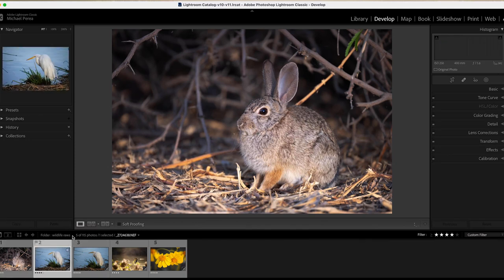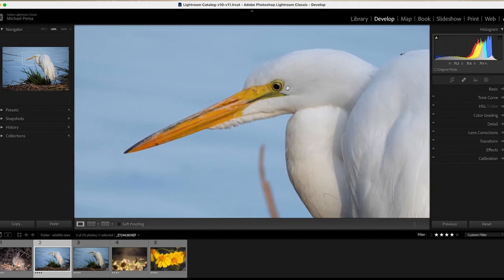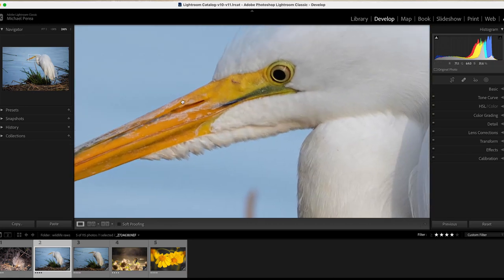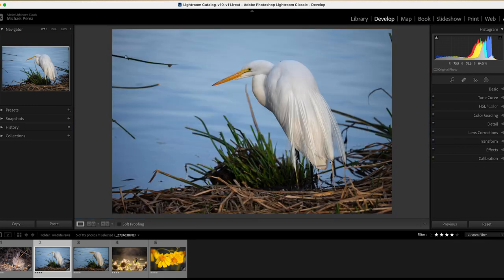These next two are from this white egret. I took two shots to compare. The first one — you can see up in the top right — it's at 400mm, ISO 250, f5.6 at 1/250th of a second. This is just the lens without the teleconverter. Zooming in at 100%, look how sharp that is — all the details around the eye, and you can see what looks like salt right here around the beak. At 200%, all these little details in the feathers and the beak are just absolutely incredible.